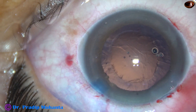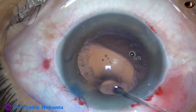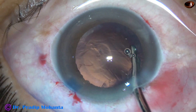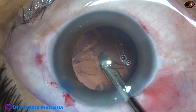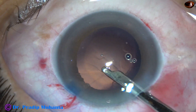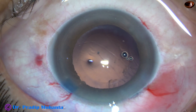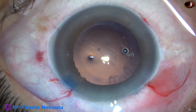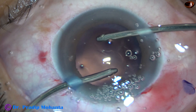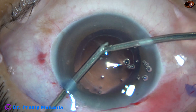Some viscoelastic is injected to protect the corneal endothelium and to maintain the depth of the anterior chamber. Cortical matter from the inferior aspect is removed with a Simcoe cannula. The assistant is ready with bimanual irrigation-aspiration cannulas, and the sub-incisional cortex is now aspirated.